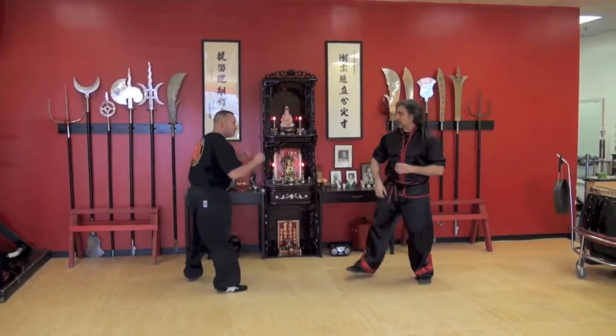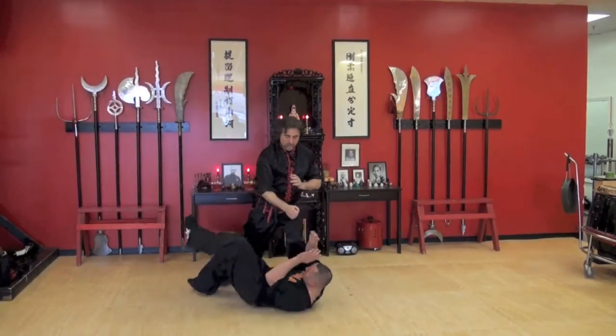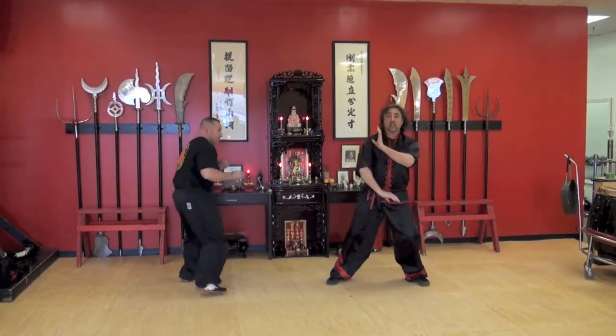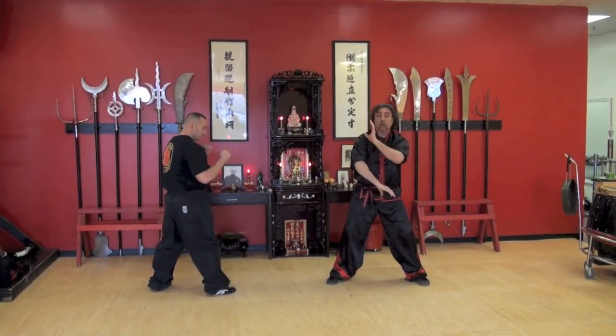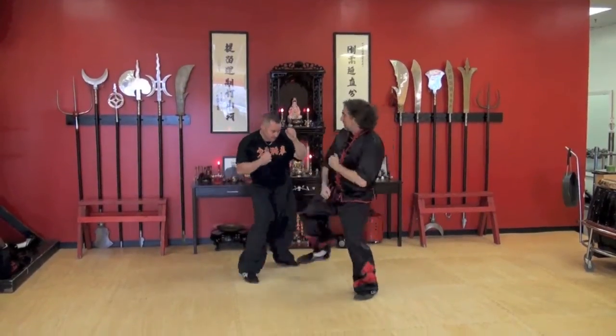If he's throwing a lead leg roundhouse kick, I'm doing the same technique. I'm just utilizing the hand slightly different — in this case I'm covering this way. If he's doing a rear leg roundhouse kick, I'm going to cover this way. Same technique.